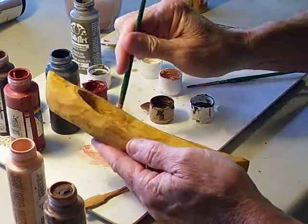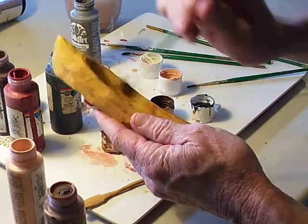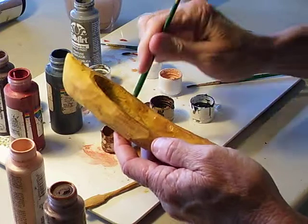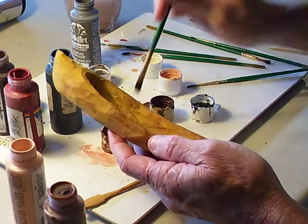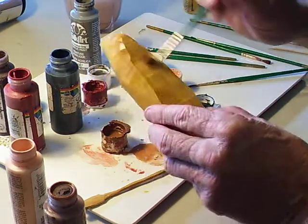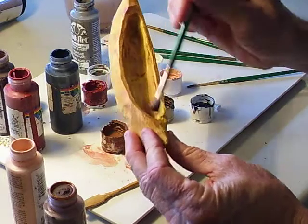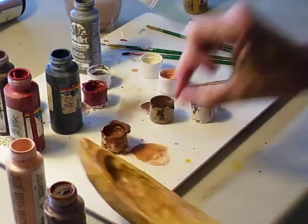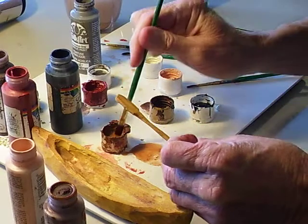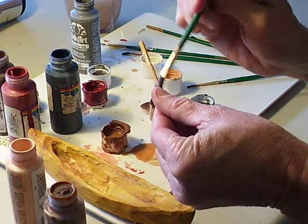If you get a little bit too much brown, as I just did, you just take your water and lighten it out before it dries. You don't want it too dark — canoes, like I said, are not too dark.